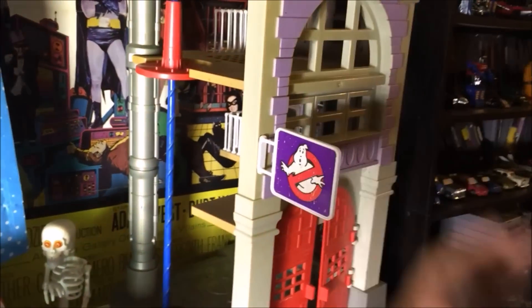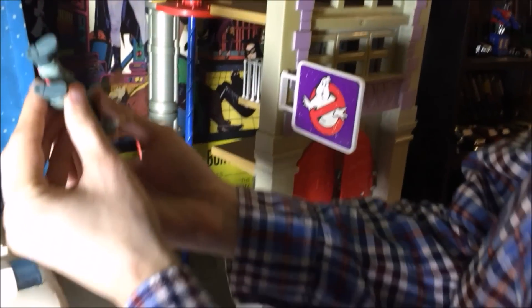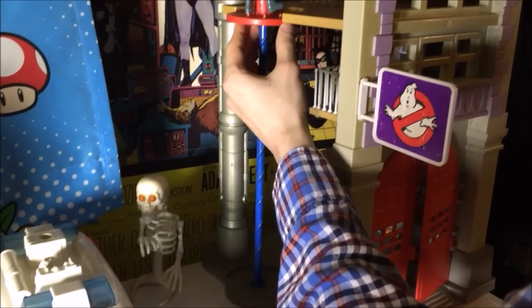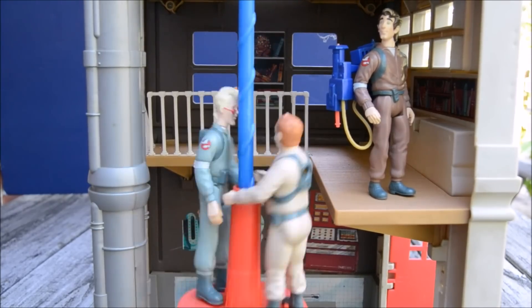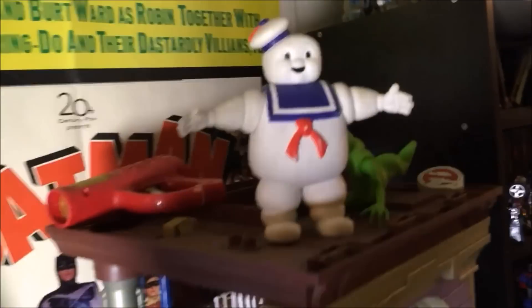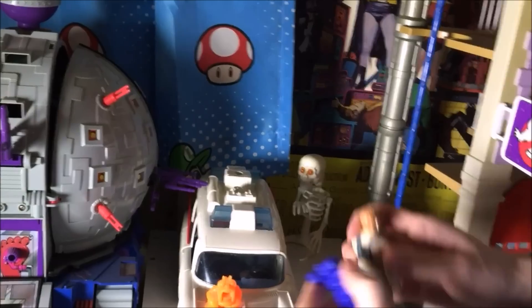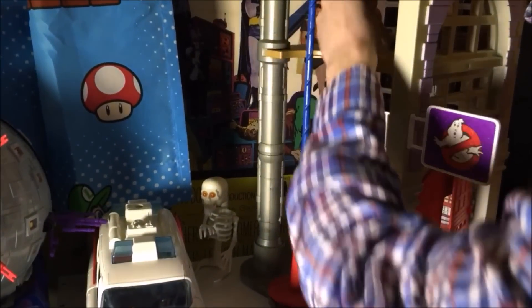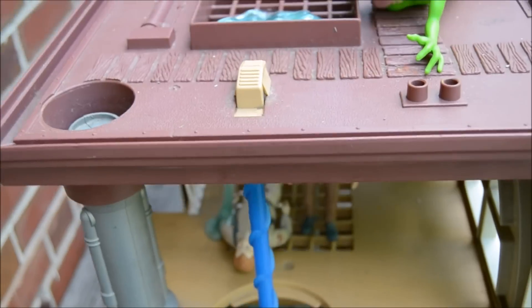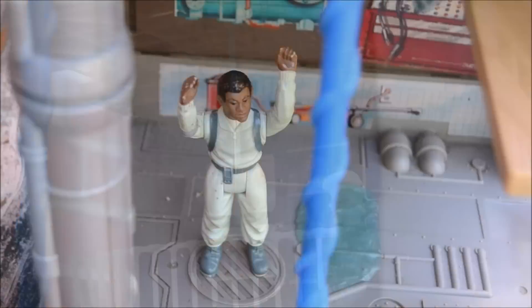Another thing about the Ghostbusters firehouse — you see the bottom of Egon's feet there? With these holes in his feet, you could put Egon onto this fire pole. I have a question for you: why is there a grid on the roof of this? If you were to lay Ray in the house and put him right there, I think you would put slime on top and the slime would come down — you could actually slime the Ghostbusters. I should be using Peter because Peter gets slimed in the movie. It actually came with a jar of slime this big.